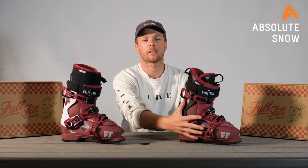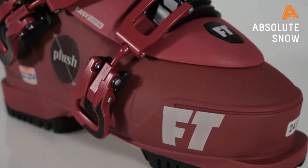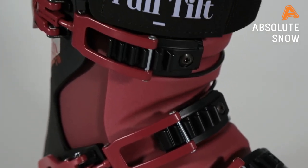The Plush Range is built using our Full Tilt Evolution shell. That is a 102mm last in the forefoot, so it's great if you have a slightly wider forefoot. But if you have a narrow heel, don't worry — you've got great heel retention from our 45-degree buckles on this boot as well.